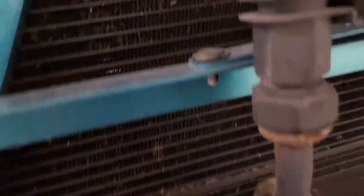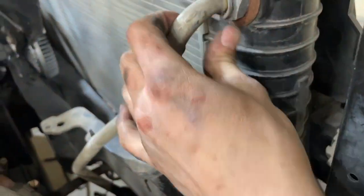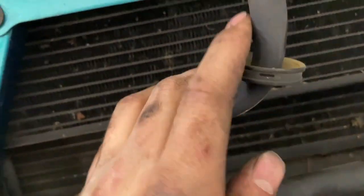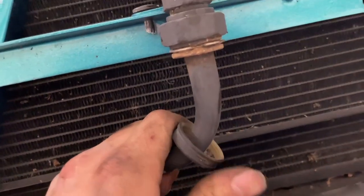To get these lines off — this is for the transmission cooler, but it's the same for the lines that run back over for the transmission, your power steering, and all that. There are just these little clips and you can get them with some needle noses and pull them right off. It's a quick-connect system so it's pretty easy.